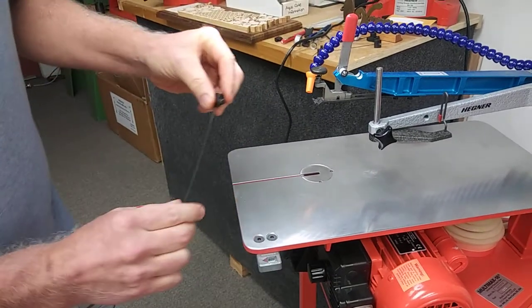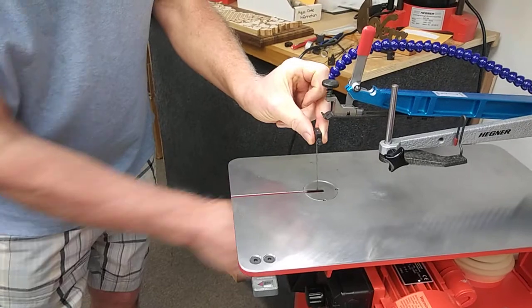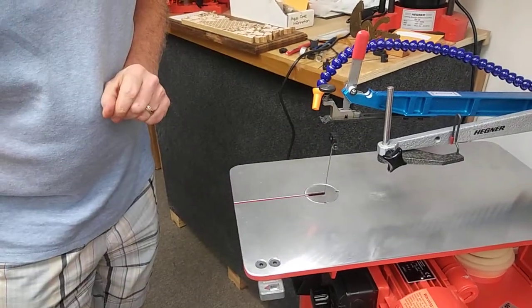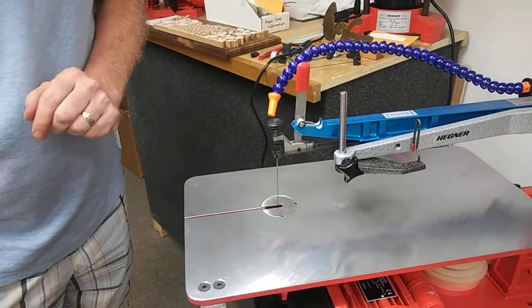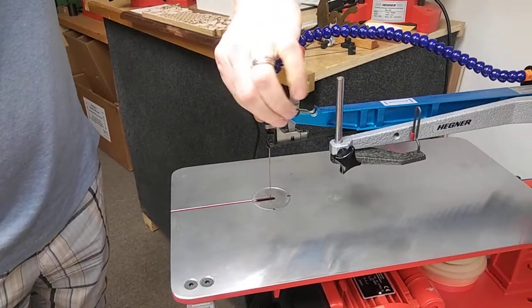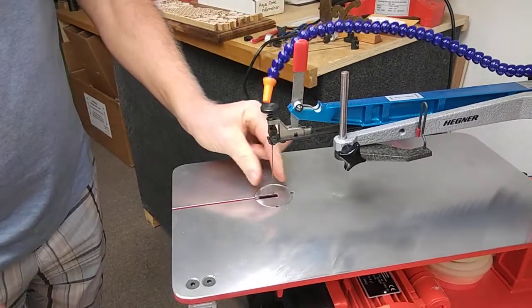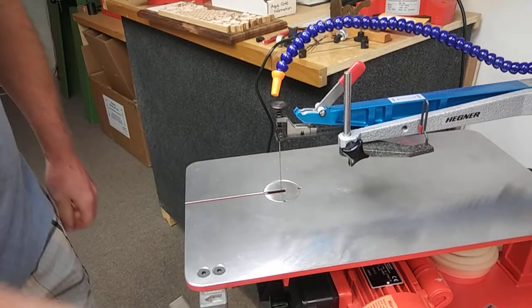You now have the blade assembly together. Simply grasp the blade, place it in position underneath, and click it into place — it stays where you wish. Then bring the arm down, slide the upper clamp into place in the upper holder, bring the safety screw down, back it off 1/4 of a turn so that the clamp can still pivot, apply tension, and you are ready to work.